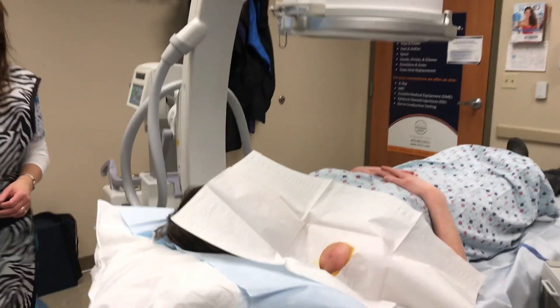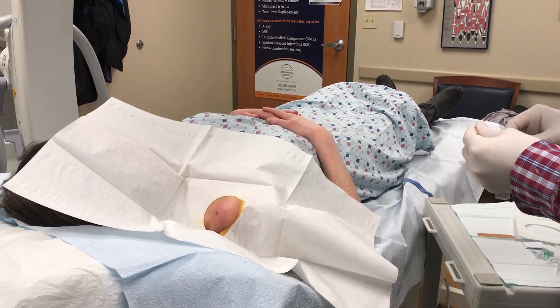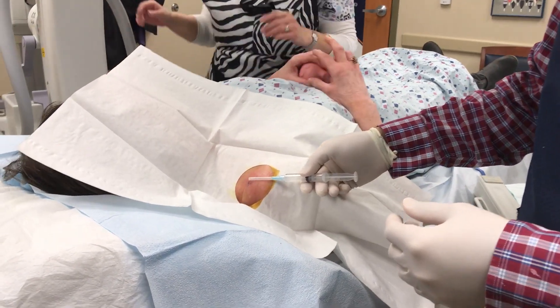We're going to pan over to the shoulder. We have the patient's AC joint sterile prepped here. We'll mark the area here, then x-ray.